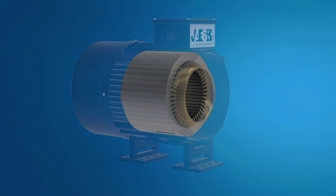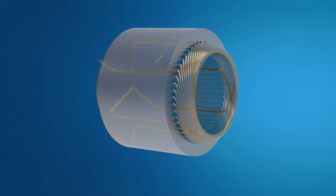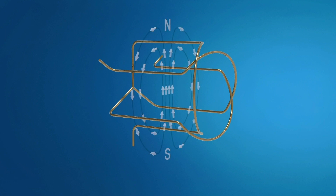The flow of a three-phase current through these windings causes the formation of what Galileo Ferraris had already discovered in 1885, namely, a rotating magnetic field.